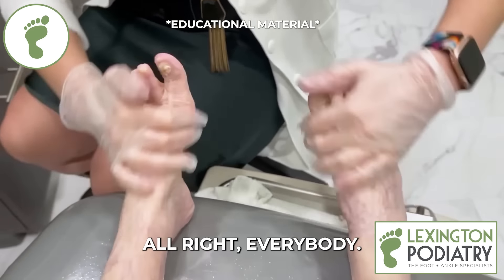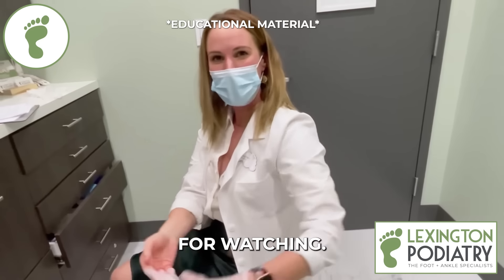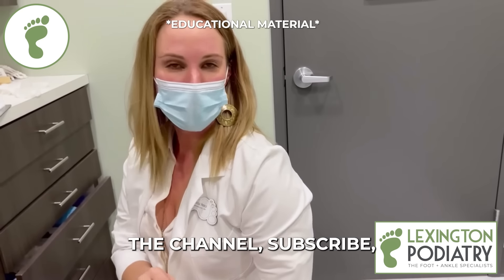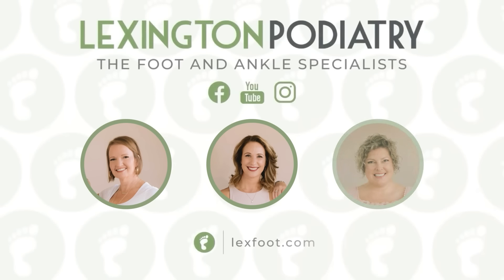All in another day's work here at Lexington Podiatry. Thanks so much for watching. If you have any questions, comment below, follow the channel, subscribe — I'll see you next time. Bye.